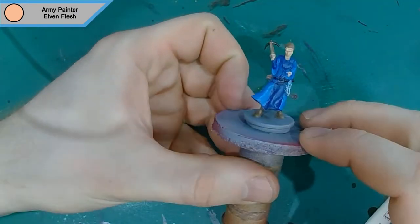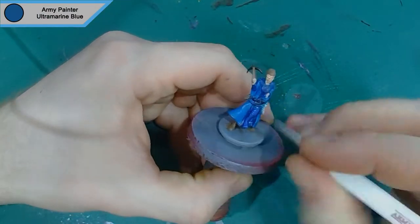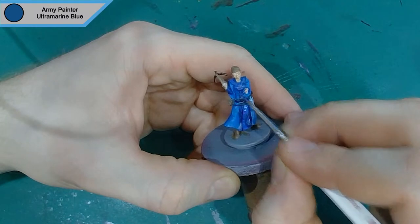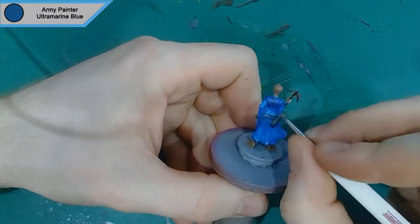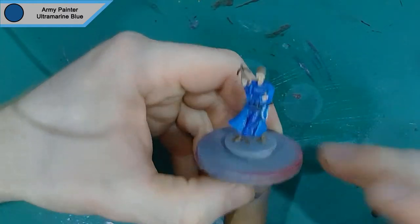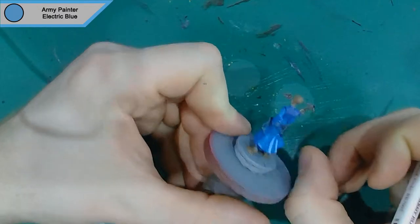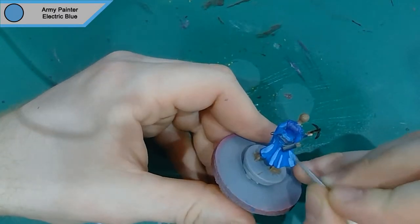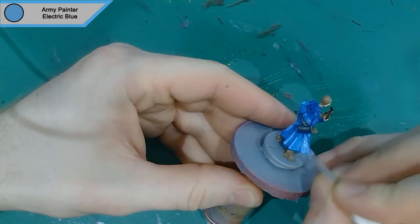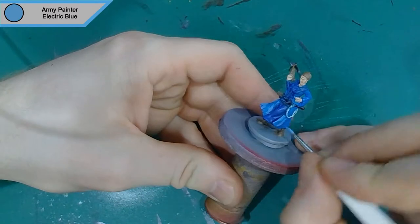Next up we've got the first highlight on the darker part of the robes, and I use Army Painter's Ultramarine Blue for this — again, just raised areas, keeping it out of the recesses, and the wash will do the rest. I find doing the highlighting before the washes helps everything blend together while still keeping the highlights and lowlights. Then the next highlight is Army Painter's Electric Blue. I used it to help separate things, because Ultramarine Blue and Crystal Blue are quite close together, so adding Electric Blue just separates them enough that you can tell they're different colour materials.